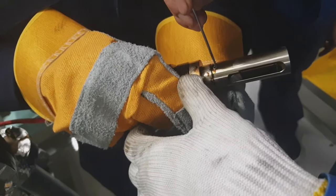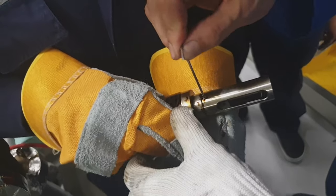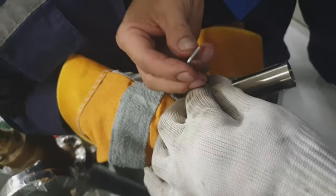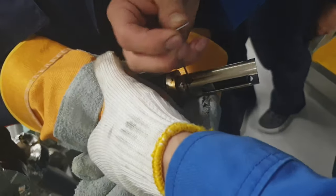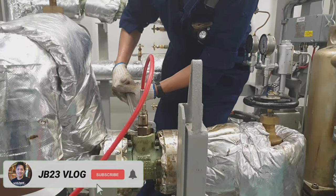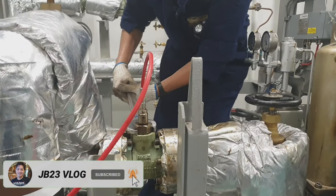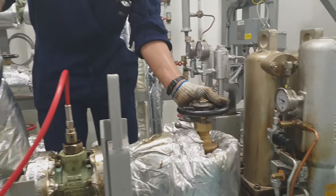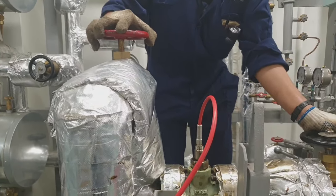We are now finished with the cleaning and inspection of the sensor. We will assemble it and put it back to its place. When installing the viscosimeter sensor back, we have to check the O-ring and tighten it firmly.